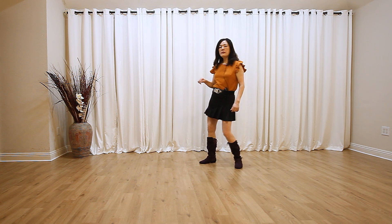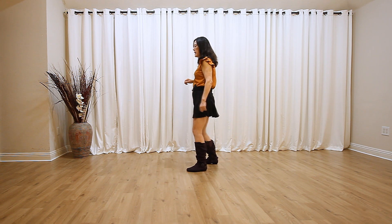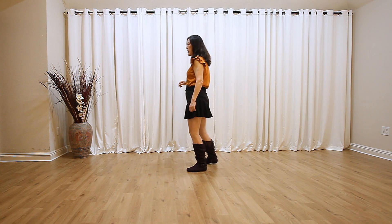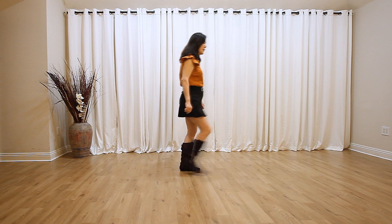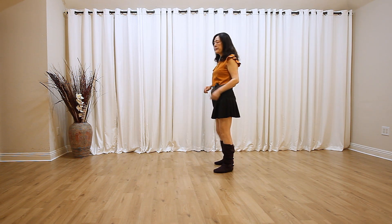Now we resume. 1, 2, 3, 4, and 5, 6, 7, 8. 1, 2, 3, 4, 5, 6, 7, 8. Last section. That's the whole dance. I hope you enjoyed. Thank you for watching.